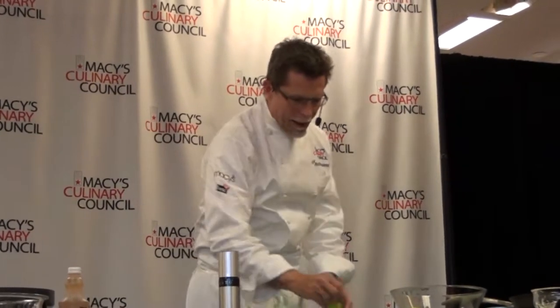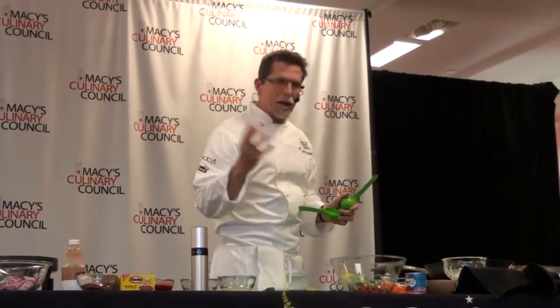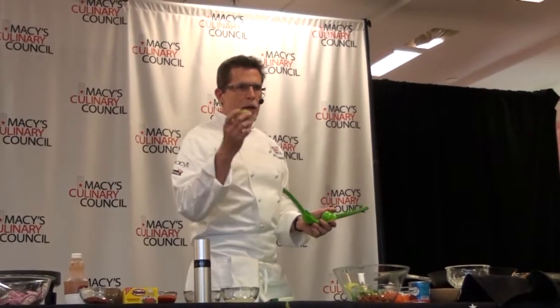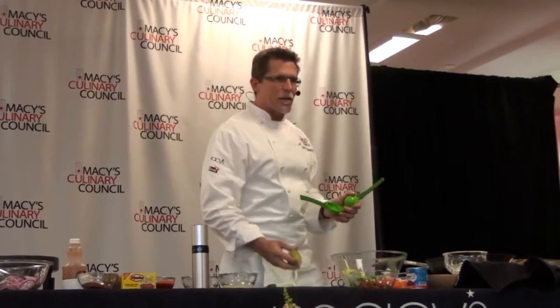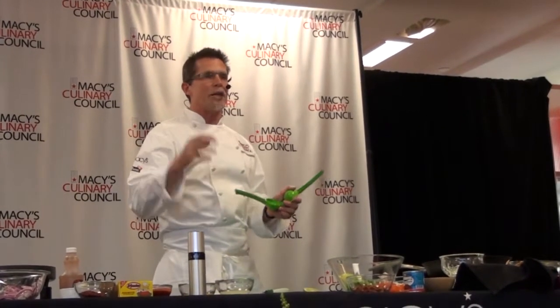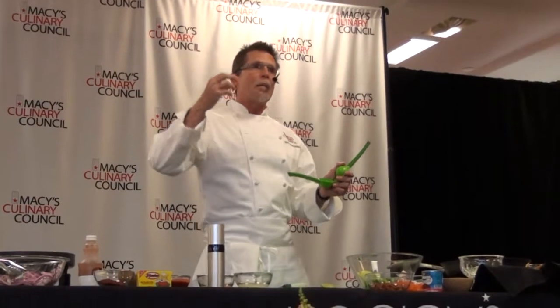There are two seasonings that all guacamole should have. The first is lime juice, because there is no inherent acid in an avocado, and adding a little lime is like adding a little salt — which is the other essential ingredient. A lot of Americans believe the acid prevents the avocado from turning dark, so they pump it full of lime juice. But friends from Mexico are shocked — we still want to taste avocado, which has a fairly delicate flavor. Add just enough lime to perk it up, but not overwhelm it.